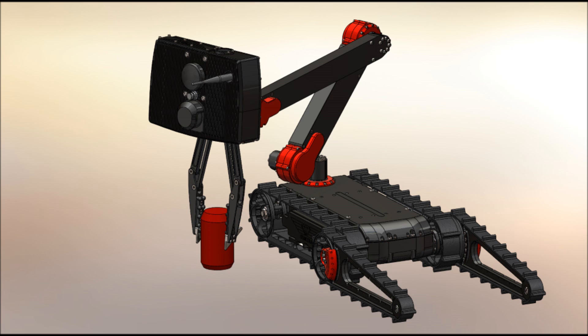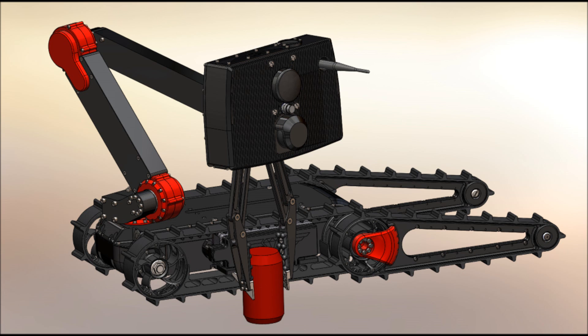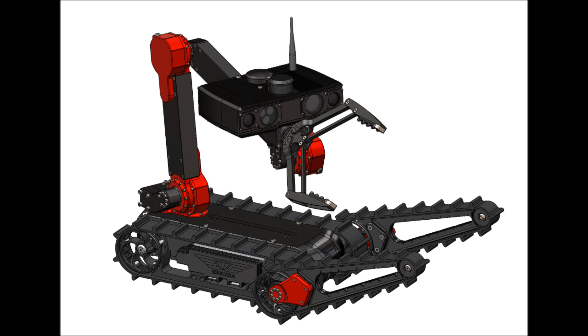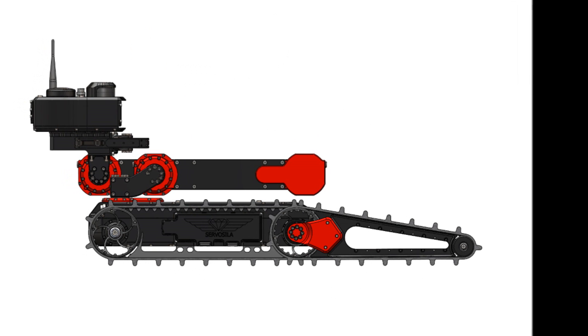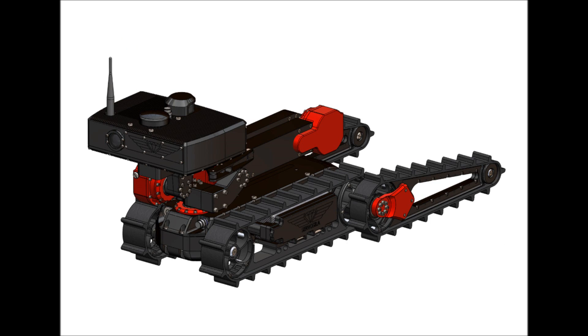Choose a rotating gripper over a regular gripper if your mission profiles call for opening doors by rotating door handles, or if an extra degree of freedom of the gripper is required for precise object manipulation. The gripper can also be excluded from the configuration if the arm is to be used for carrying specific payloads, for example ground or wall-penetrating radars, rather than for object manipulation using a gripper.